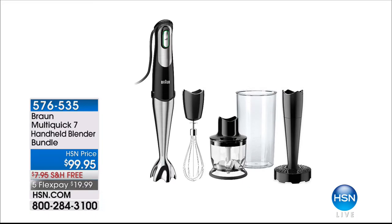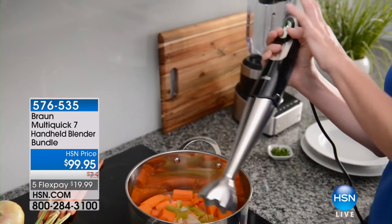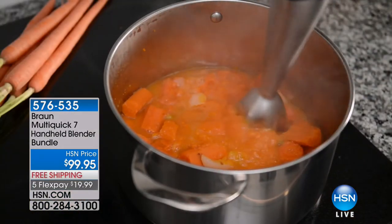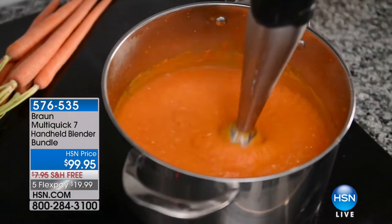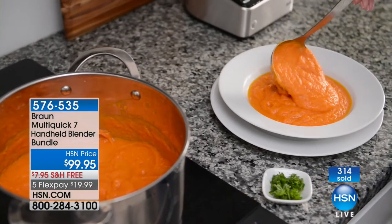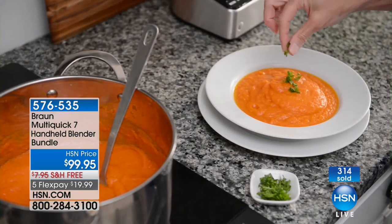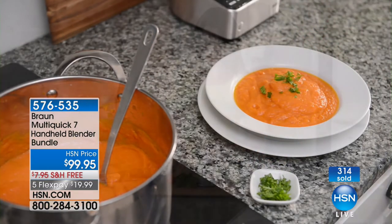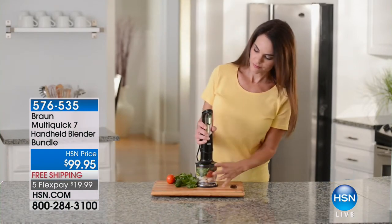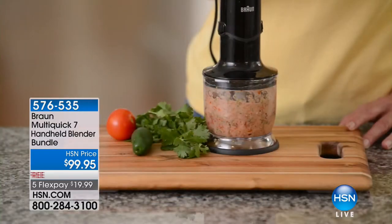Here it is — the Multi-Quick. It's an incredible little hand blender. It comes with attachments that normally you'd have to spend $25 to $30 on additionally. It's all inclusive — an HSN exclusive bundle from Braun. Whether it's for smoothies or even boiling hot soup, it's got a stainless steel shaft. Even making your own peanut butter. It comes with the beaker, the whisk, the food chopper, and the puree attachment. Free shipping and on a fifth flex, it's only $19.99.